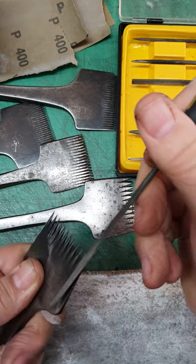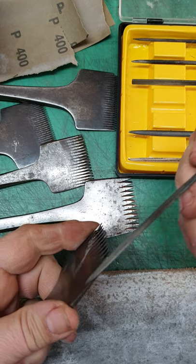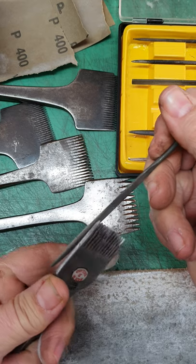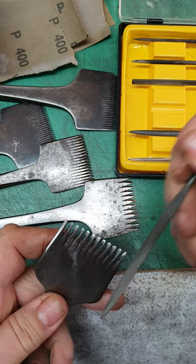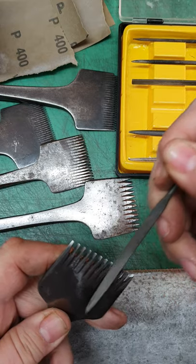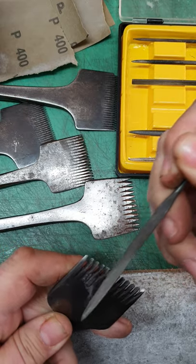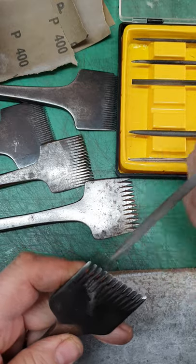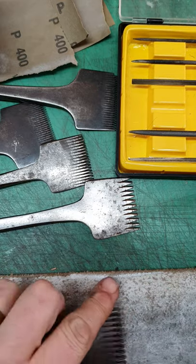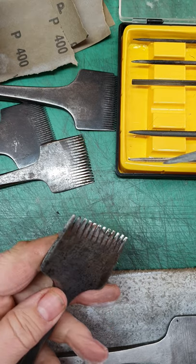Angle-wise you can just about see here — you're quite literally just laying the needle file onto the metal and pulling it over. So that's on a nice wide number seven, and this is another number seven that's got a bit more wear.